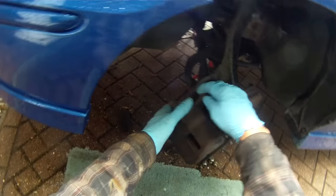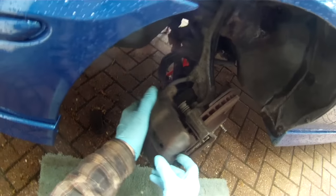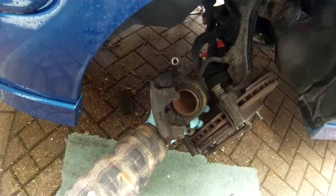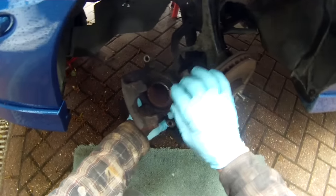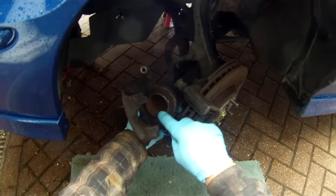I've partially dismantled this already — taken off the two bolts on here — and that allows you to release the caliper. What we need to do is get the piston of the caliper out, clean it all up, and preferably fit new seals.